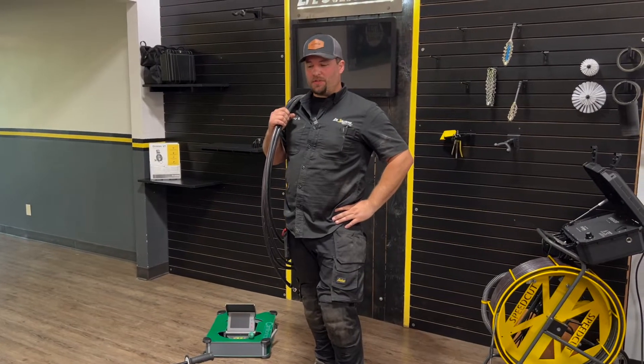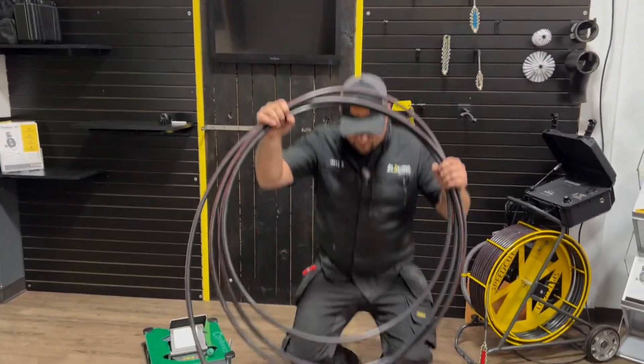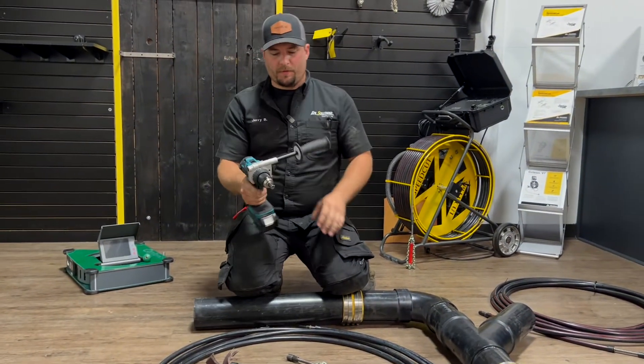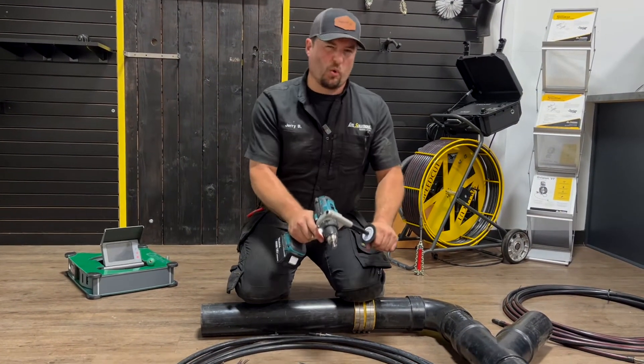Hi, this is Jerry with EPL Solutions and I'm going to show you how to start descaling on a budget. First, you need high quality cable. You need a drill, preferably something about 2000 RPMs that has an option for a handle if you're going to be using two hands on something, if you want to really torque up on it.